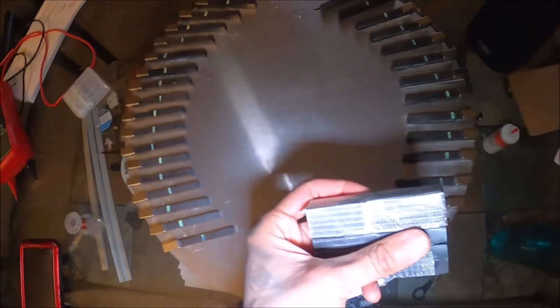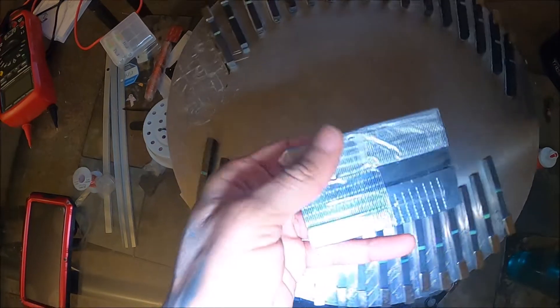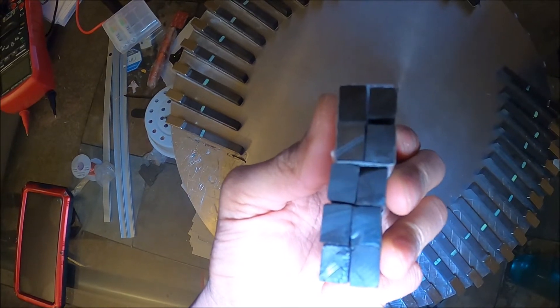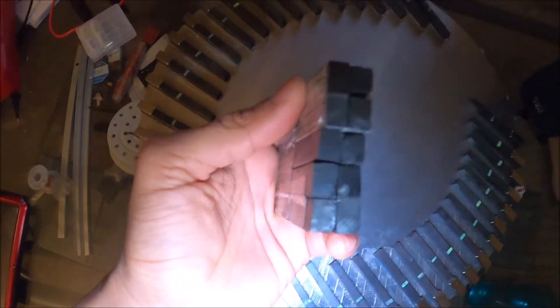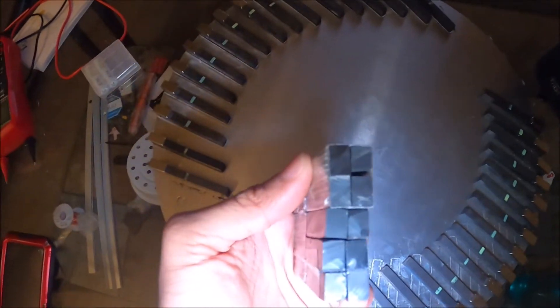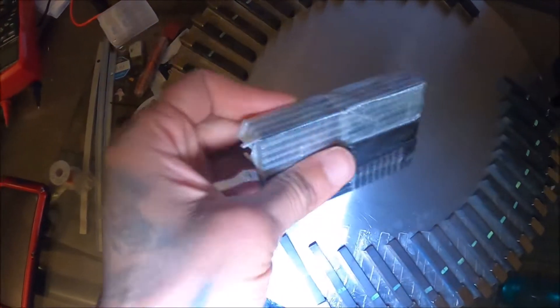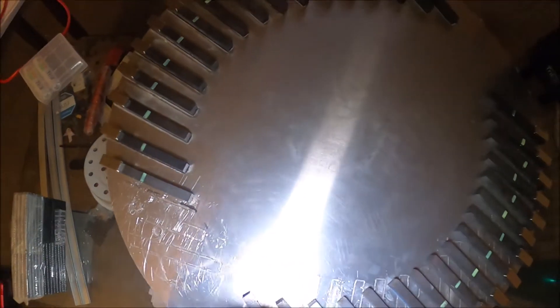And this is the stator — it's ten ceramic magnets taped together. Some of them are actually glued together, but some of them are taped together, and then they're all taped together. So that's the stator, and then this is the armature.